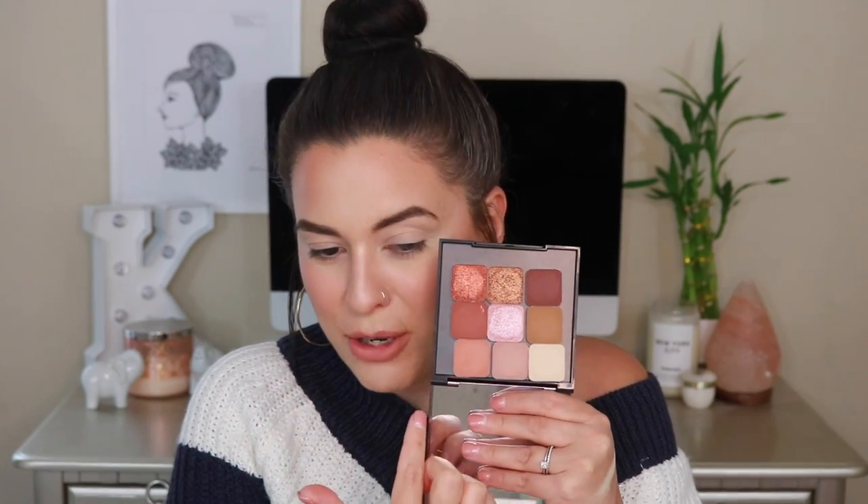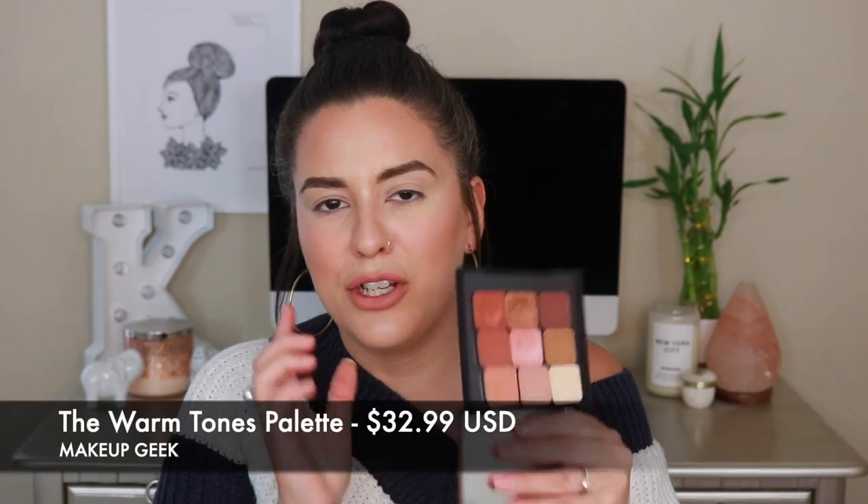This is a nine pan collection of shadows. Things have changed a bit here — these pans are now square shaped in comparison to the older palette with the traditional round shaped pans. This is the Warm Tones palette, $32.99 is the retail. Makeup Geek you can get through their website directly, and I know they are starting to carry some of the shadows. I know some of the four pan little quads you can definitely get at Target. So we're gonna go ahead and go over some swatches, ultimately create a look together.